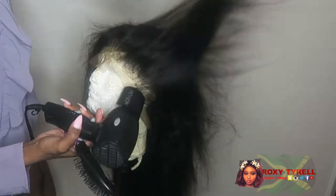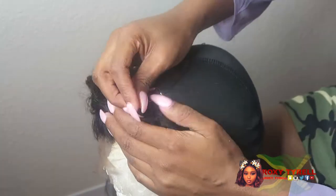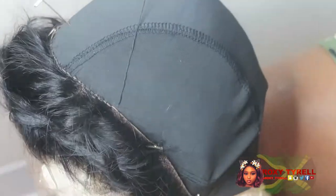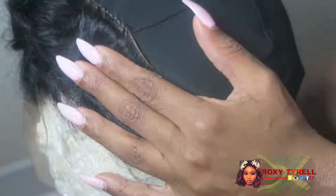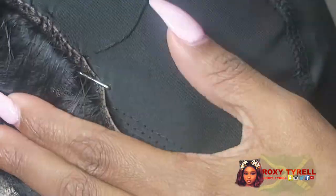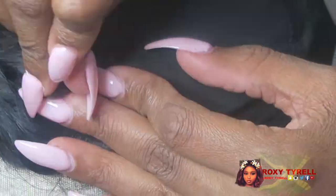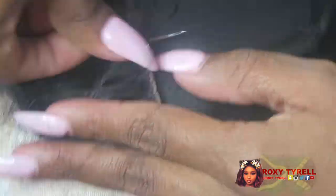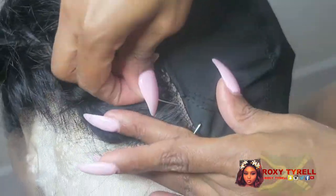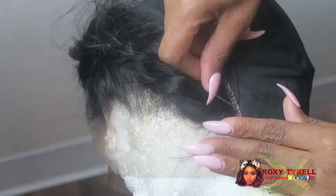Hi guys, welcome back to my channel. The first thing I'm gonna do is sew on my front lace on my wig cap. I use a t-pin to hold the frontal so it doesn't move, and I'm using a curved needle with black nylon thread. This is the first time I've ever sewn in hair with my long nails, and I already went ahead and plucked my frontal.